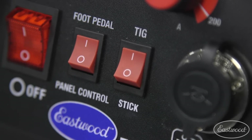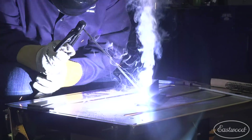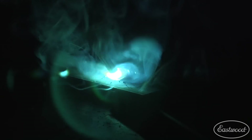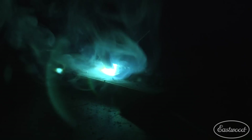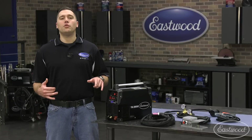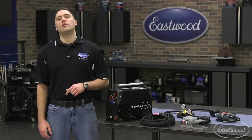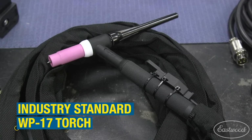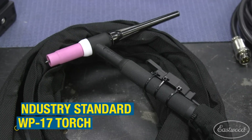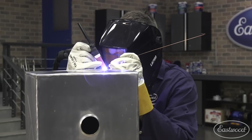We've even added stick welding capabilities to this unit, making it even more valuable around the property or jobsite. Now you don't even have to carry shielding gas around when making those welds outside, as stick welding has been an industry standard for years. Just throw our electrode holder in your shopping cart when you purchase this, if you plan on stick welding with this machine. The industry standard WP-17 torch we include means you'll be able to source replacement consumables without any troubles, keeping you welding for years to come.